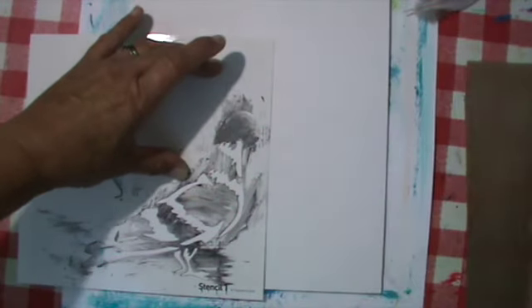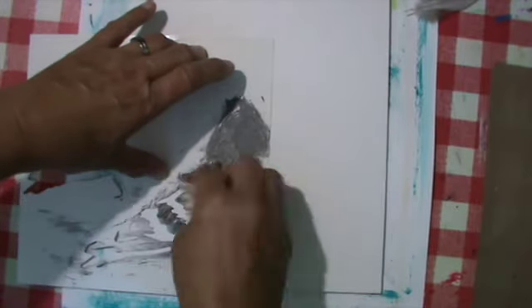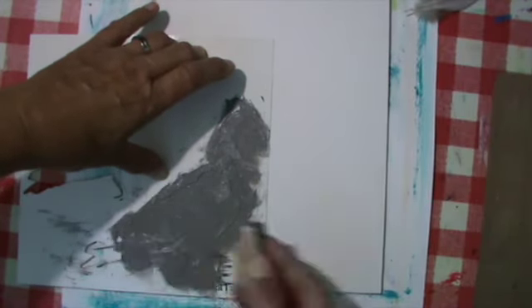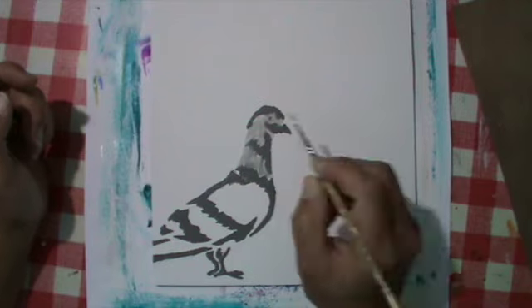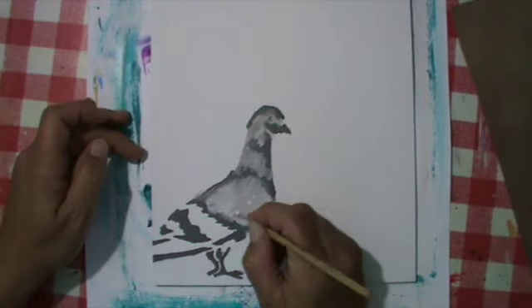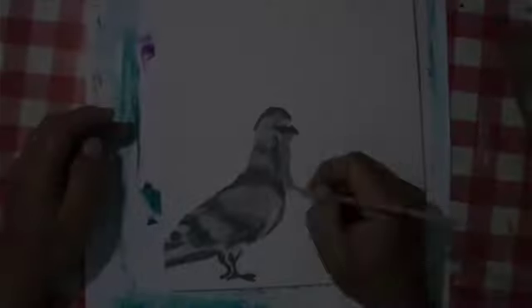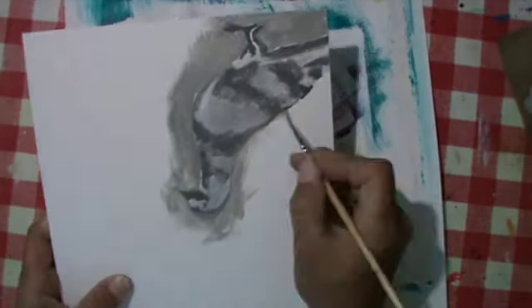You know, one morning I went to work — it was starting quite early — and in this park surrounding our office I found the remains of a pigeon, really in a bad state, half eaten. I felt so sorry for it. I picked up one feather and this image came to my mind. When I went home I started to work on it.